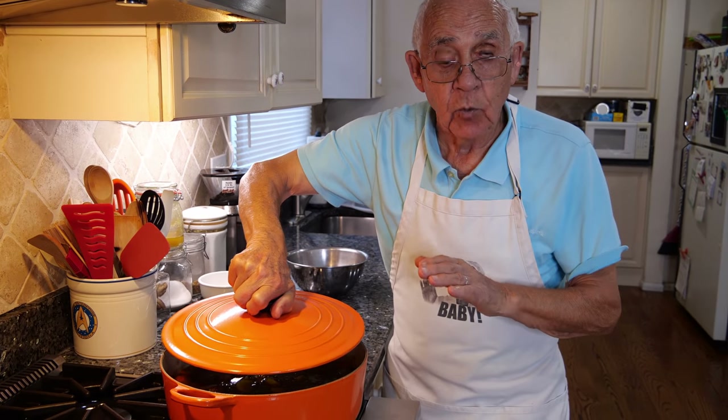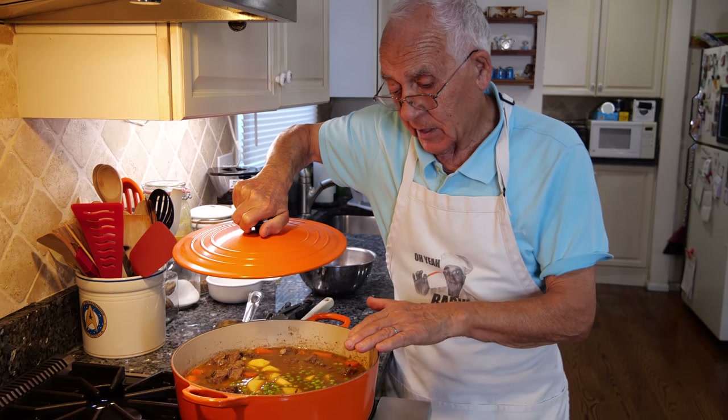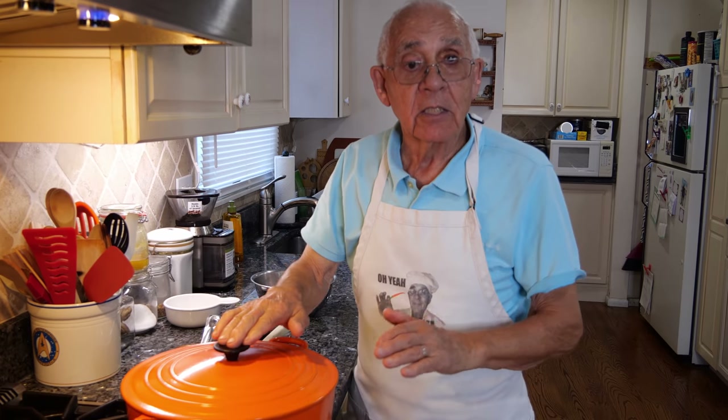This you gotta boil really on low flame — it's really nice on a low flame. Look how beautiful it looks now. 25 minutes and this will be ready.